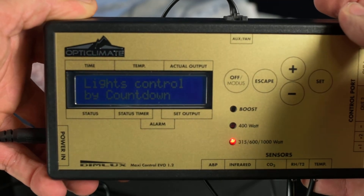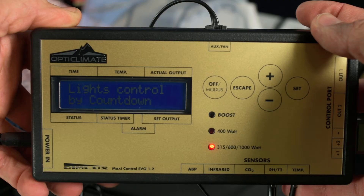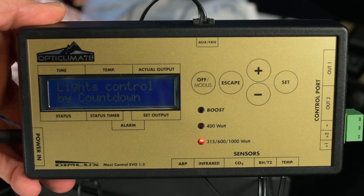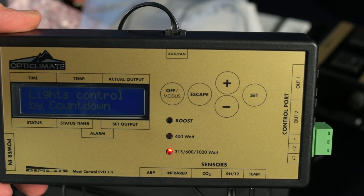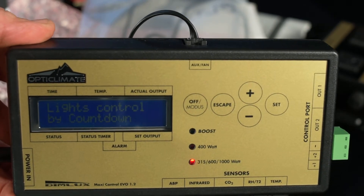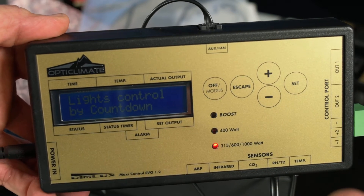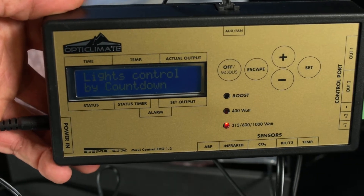You see this right here — 'lights controlled by countdown.' That's a feature for people who want to shorten their harvest time. Basically, you set your lights to turn on for 10 hours and then turn off for 10 hours. What that does effectively is change what time your lights will turn on and off every day — it's not going to turn on at the same exact time each day. That would be the 'lights controlled by timer' feature. The countdown options are 10 and 10, or 11 and 11.